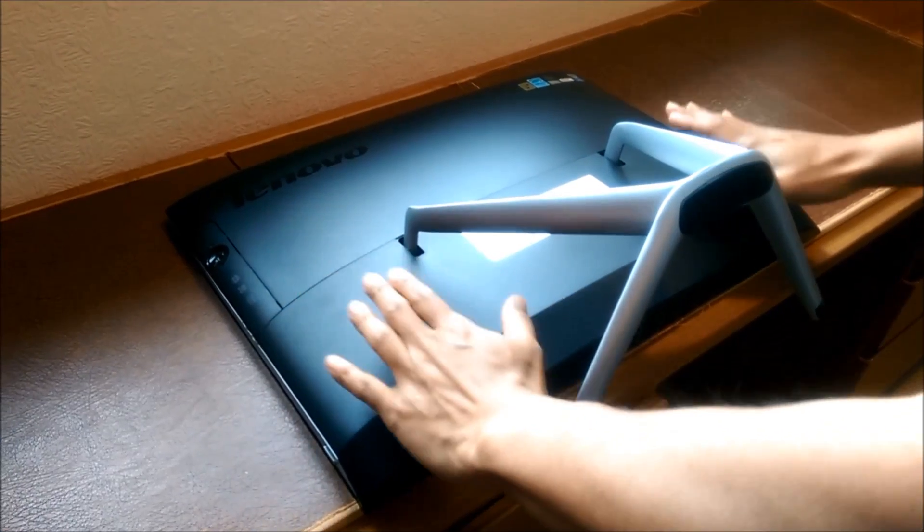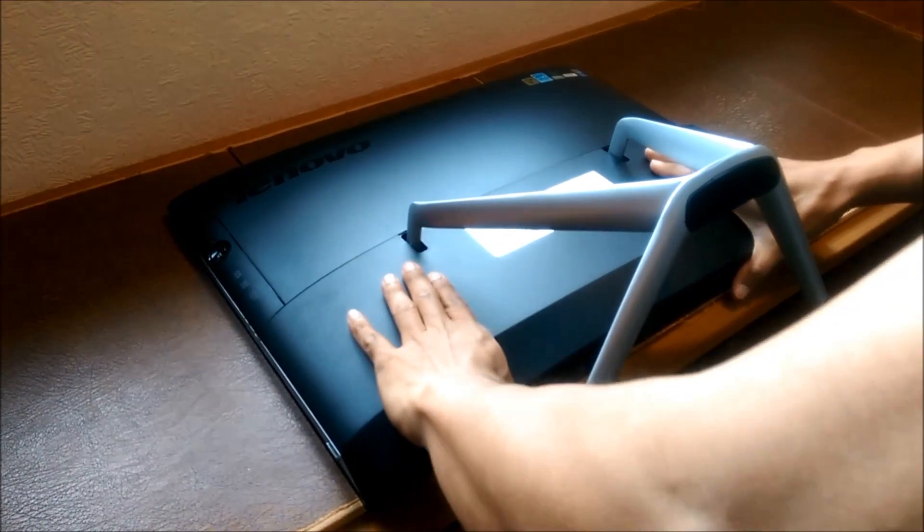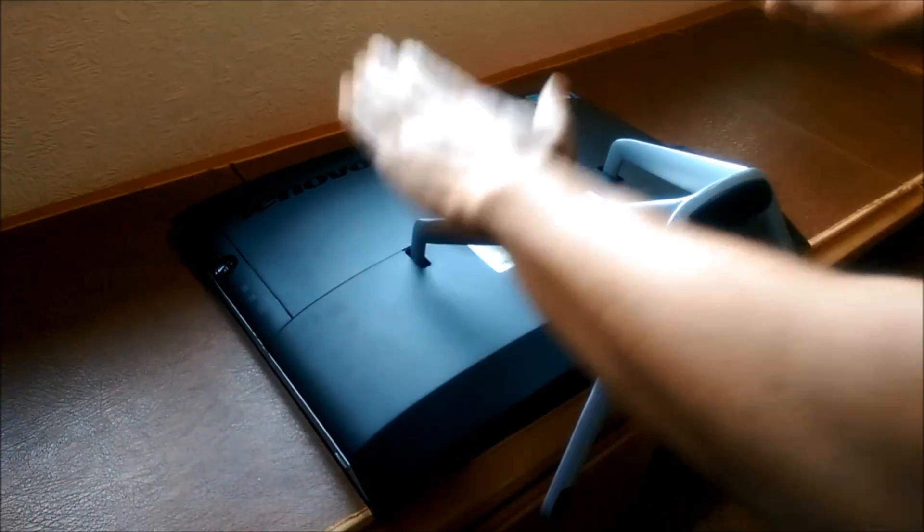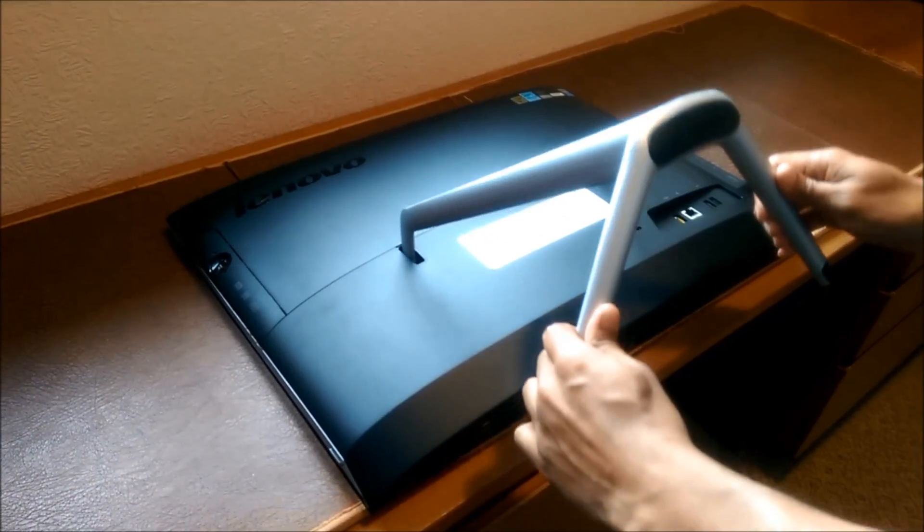What you do is, guys, you press down here and you pull away. It's quite hard. So you press down and you pull away. We're going to do it bit by bit.